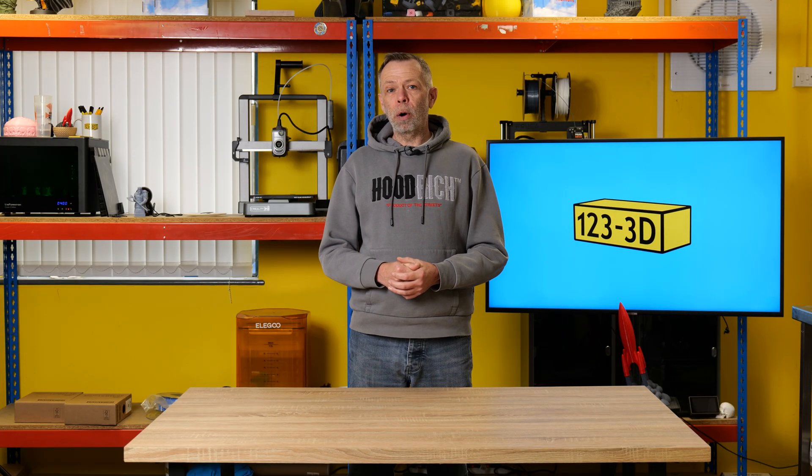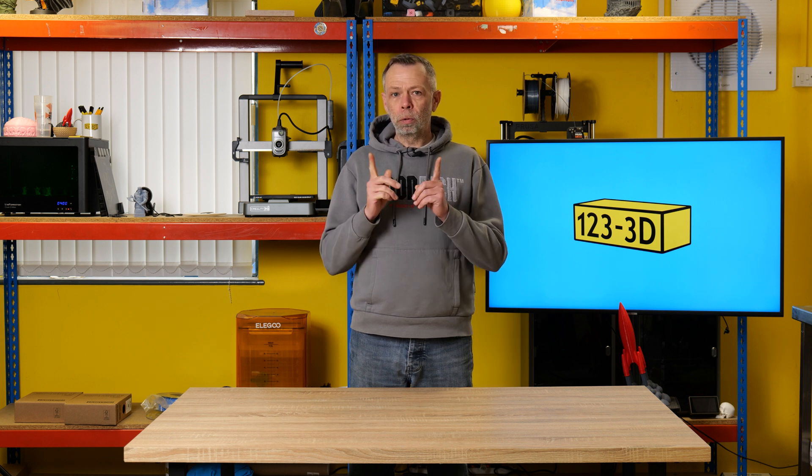Hi, I'm Steve from 1233D. Today we are going to do an unboxing and first thoughts review of the Creality K2 Combo. Stay tuned.